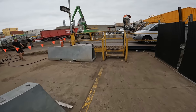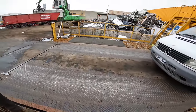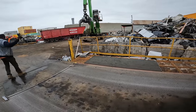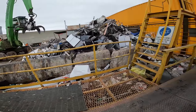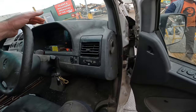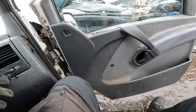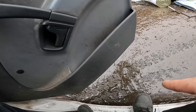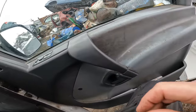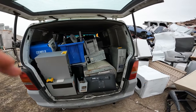G'day Scrabbers! How are we? Here we are — I'm at the scrapyard.